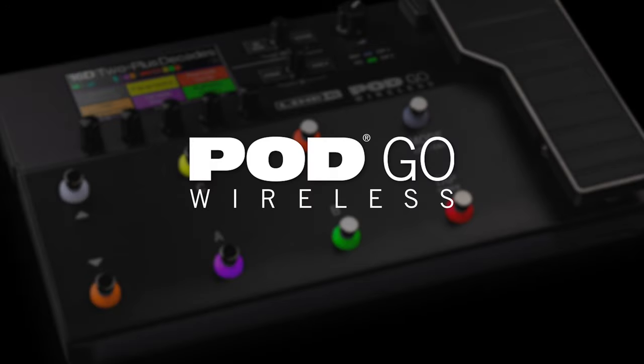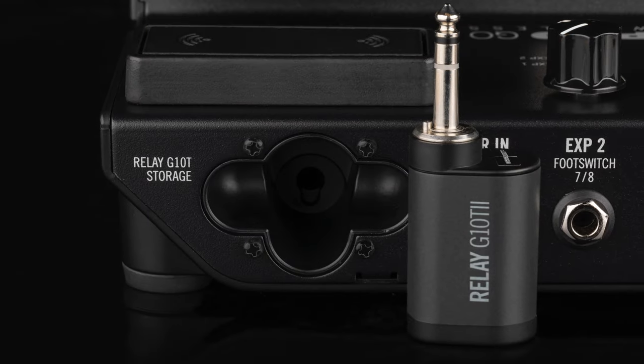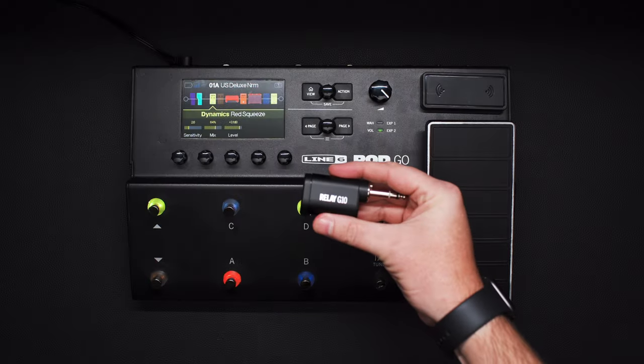PodGo Wireless is almost exactly like PodGo, except it has a wireless receiver built in and ships with a G10T2 transmitter. You can also use G10T transmitters like the one shown here.